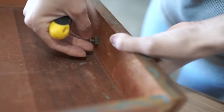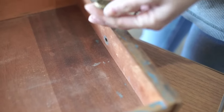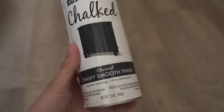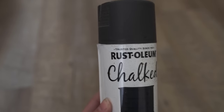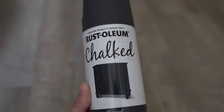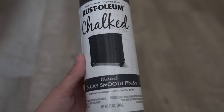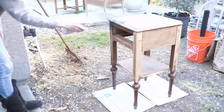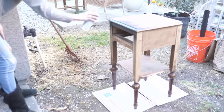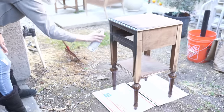After sanding, I'm going to take a tack cloth and wipe it down really well to get all the dust and everything off before paint. This is the spray paint I'll be using — this is Rust-Oleum Chalked. It makes a very matte, chalky type finish and they have a ton of different colors. I love that you can just spray it on — it makes it so fast. I just took this outside and sprayed it on — I believe I did about two coats and that was good.